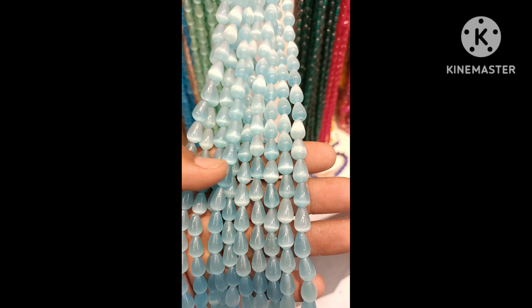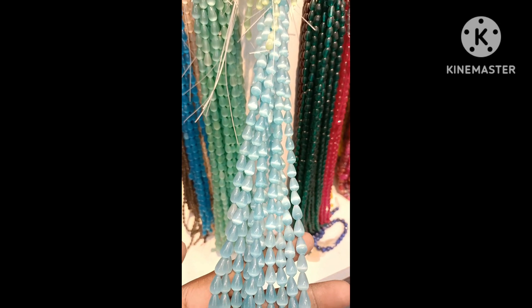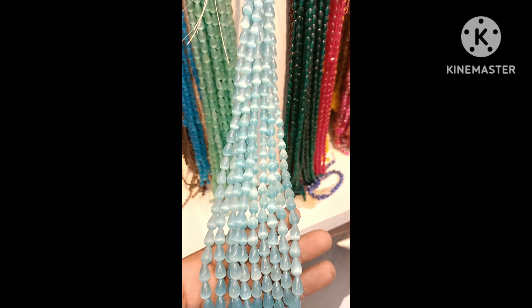Just Rs.265. Then light blue color. 3D Monalisa beads looking very good. Beads jewelry is a lot trending.